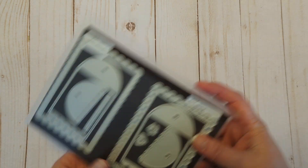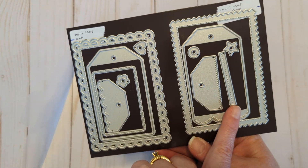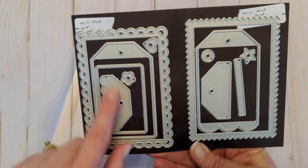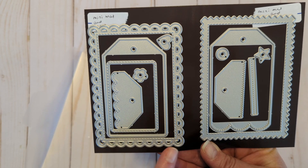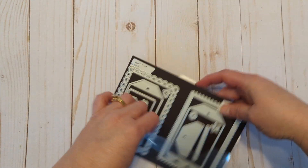So that's the 1 and 2. And then here is the Mini, Matte, and Tag 3 and 4. Just super fun — I really like the little mattes that come with them, and you can mix and match.